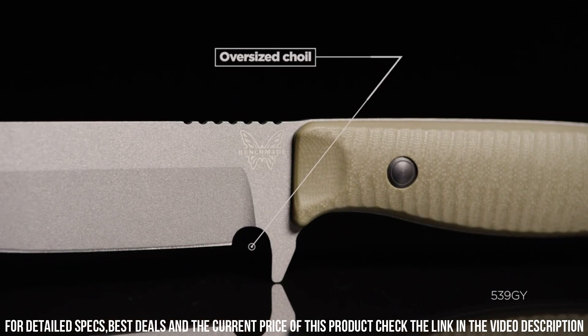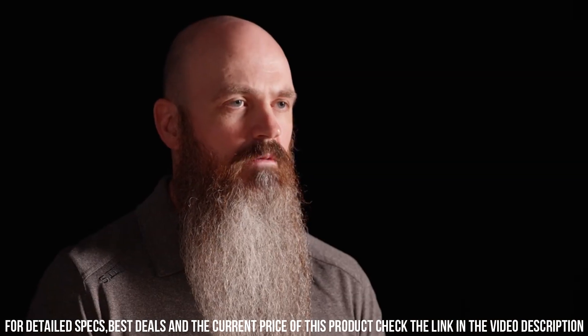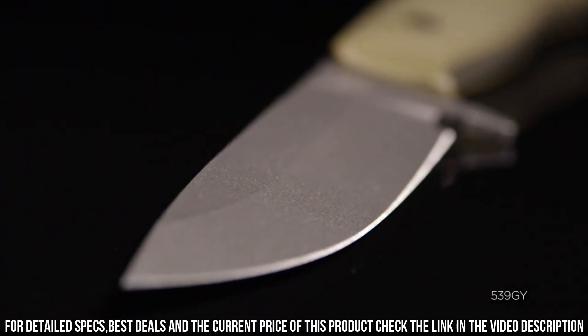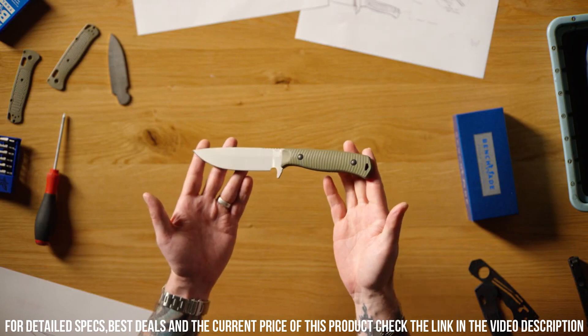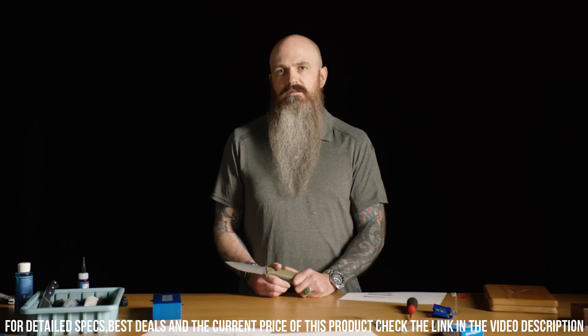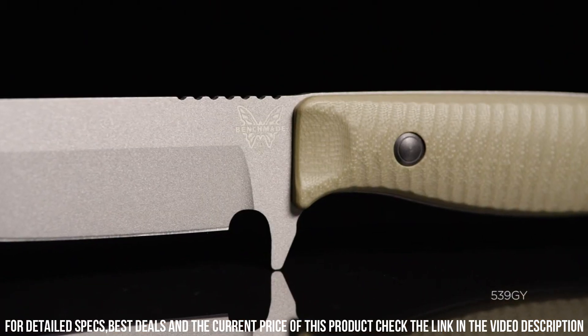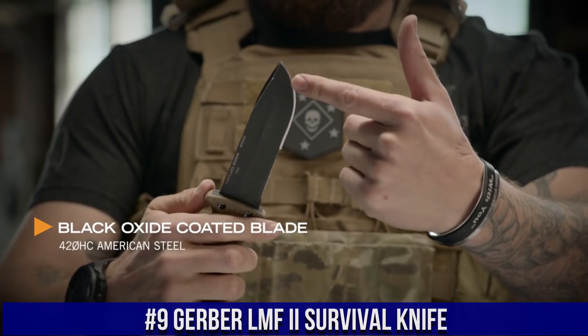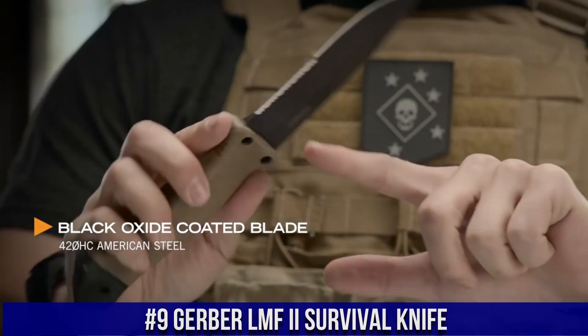Experience the quality and reliability of Benchmade with the 539 GY Anonymous folding knife — an exceptional tool that combines form and function seamlessly. Number 9: Gerber LNF Survival Knife — the ultimate tool for any survival situation.